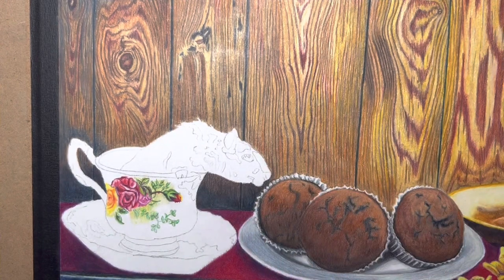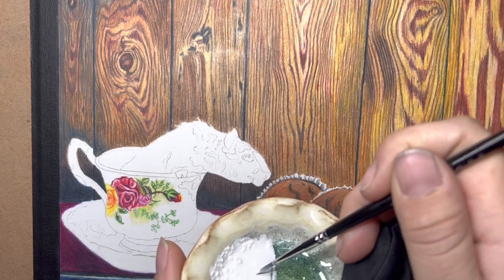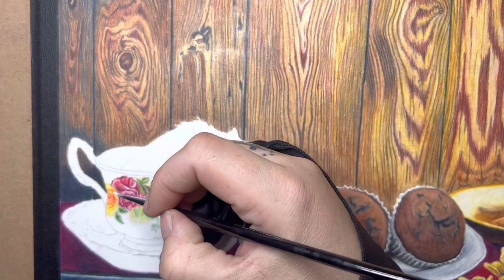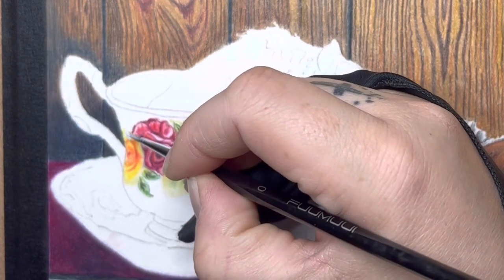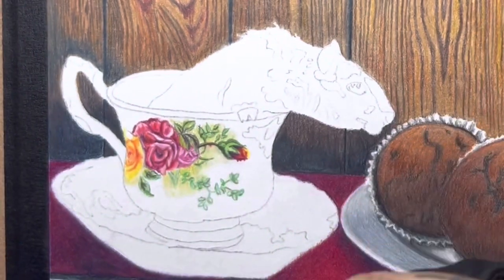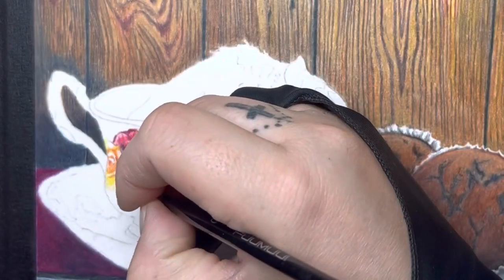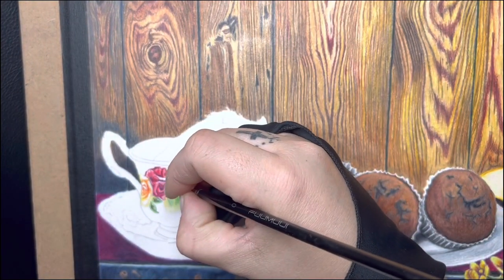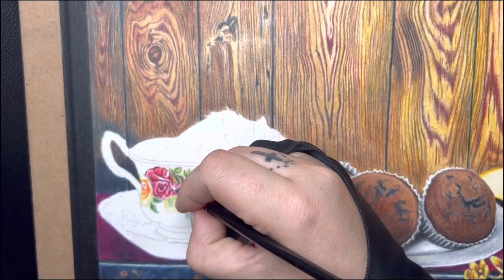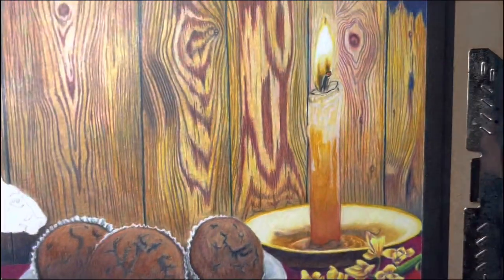I'll end up cleaning that brush off and then dip just a little tip of it in there. Let me zoom in real quick. I'm just putting some of the titanium white mixture in areas that I wanted to highlight. If you want to, you can let that dry and then go on top of it with a lighter color and it will also stick to it.